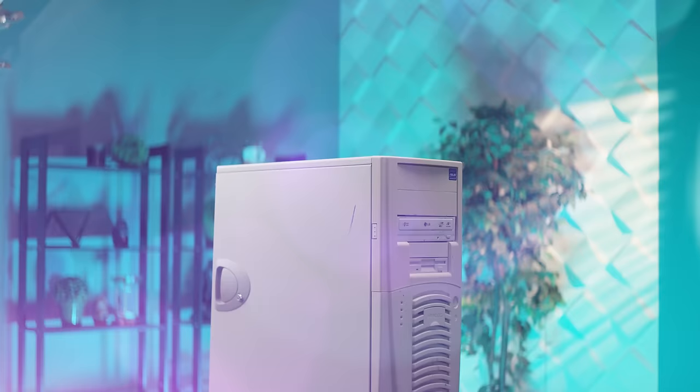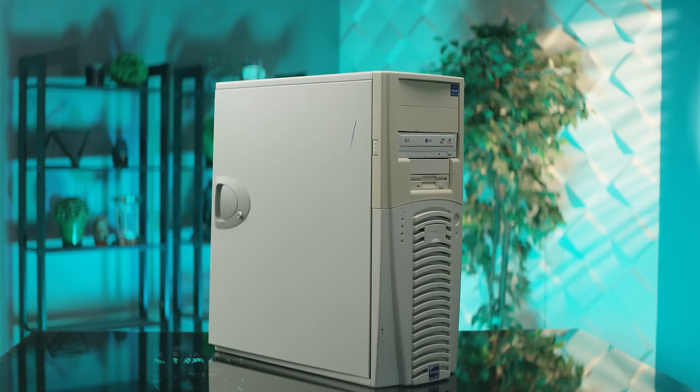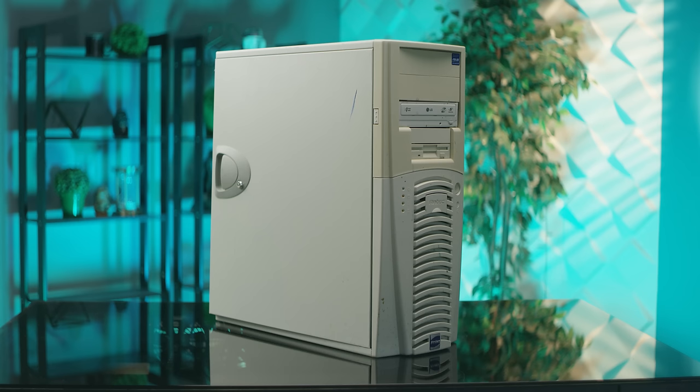So first we needed a case, and our good friends over at Free Geek hooked us up with this: an Antec SX 840, which back in the day was pretty dope. But after almost 15 years of filth collection, let's just say it was perfect.